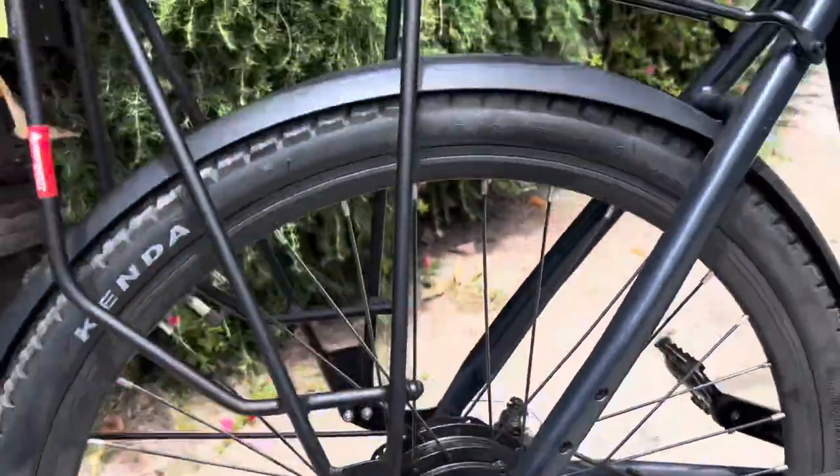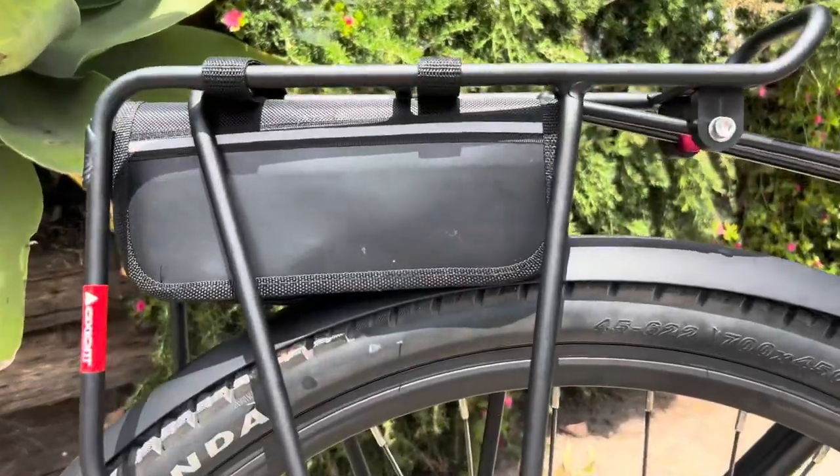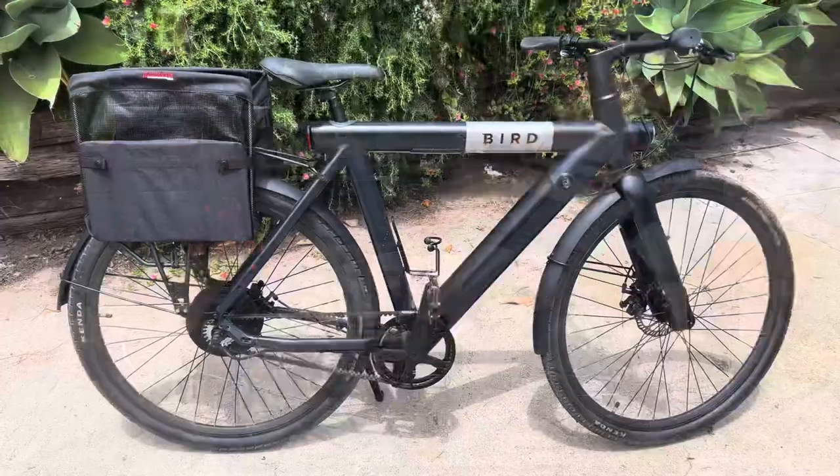I also thought about flipping the rack upside down to lower it, but I like having it up high because I can fit my tool bag underneath it behind the grocery bags, with all my tools and a tire pump in there in case I need them.